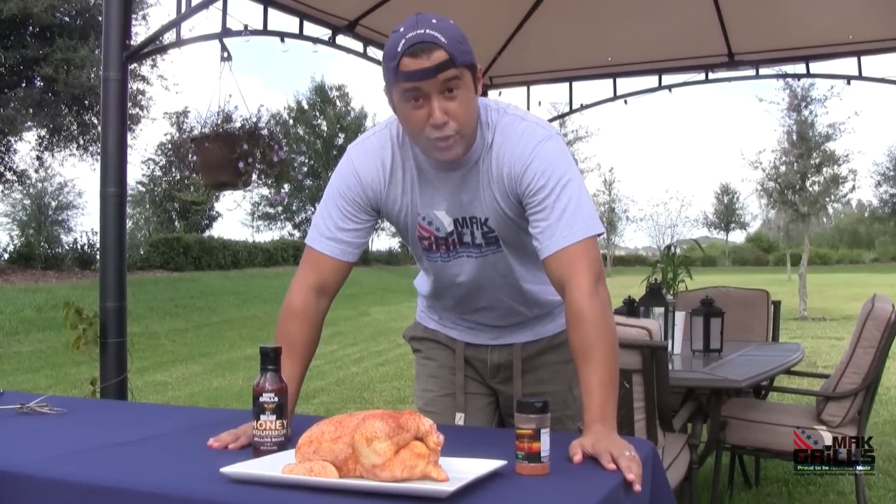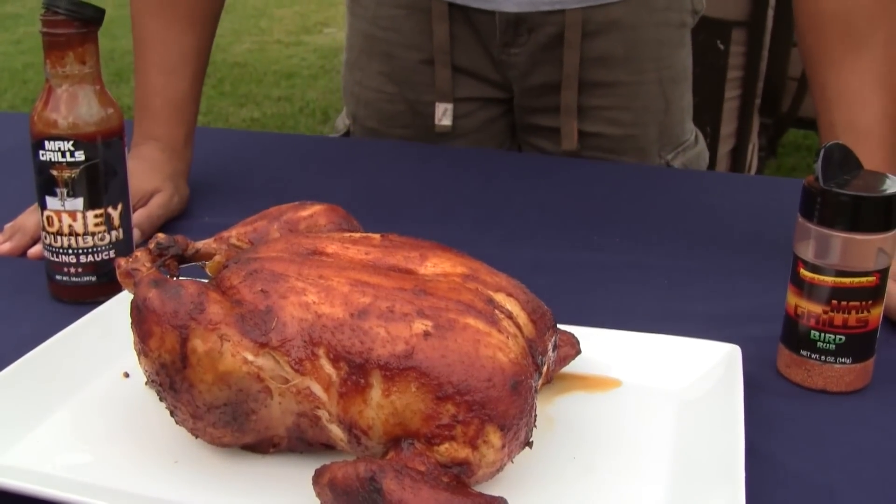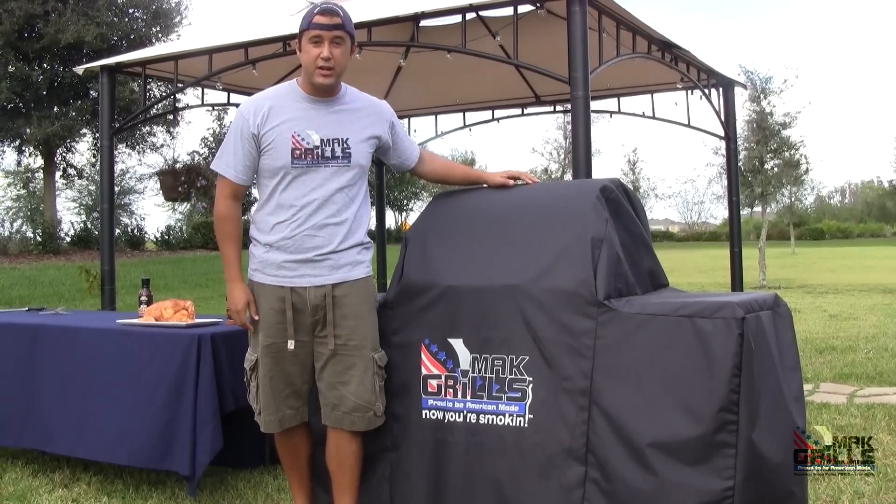Hi, I'm JM and I'm going to show you how to turn this into this. Let's go ahead and uncover your Two-Star General and get started.